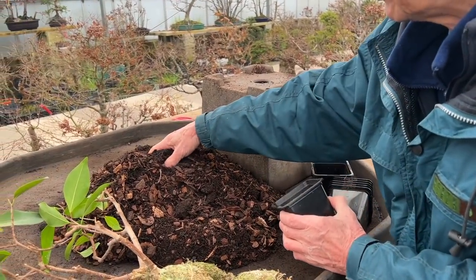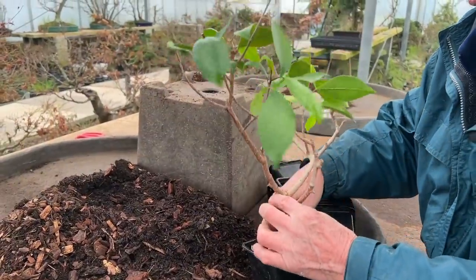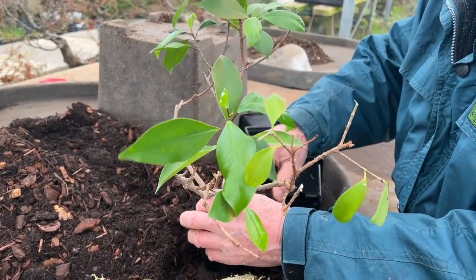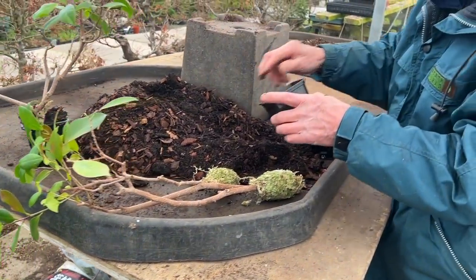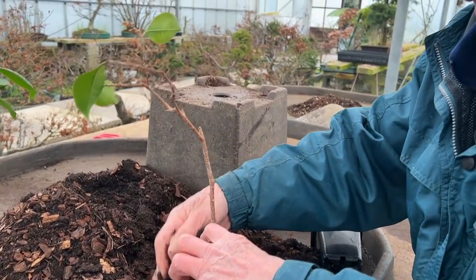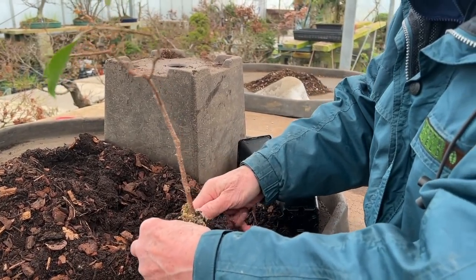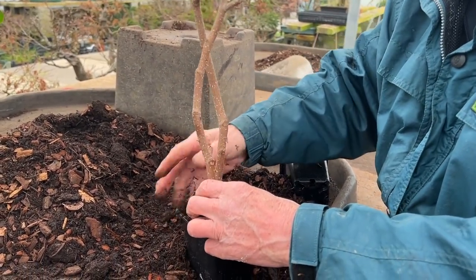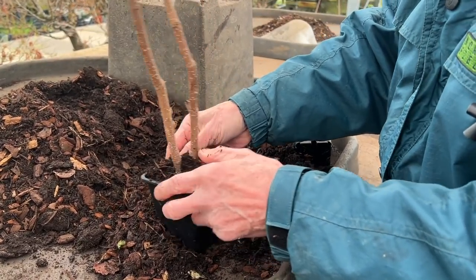This is the compost we use — it has got a lot of bark and large drainage lumps. It may seem a bit crude with those large lumps, but believe me it does the trick. We use this for our young maples as well — it lets a lot of air in. You'll notice I don't use too large a pot; if you use too large a pot the soil can get sour and too wet because it won't drain well. Always pot it in the appropriate size — just large enough to take the root ball. Once it fills that pot, transfer it to a bigger one. Don't be greedy.